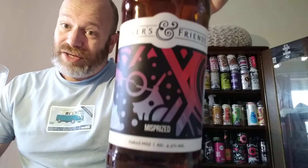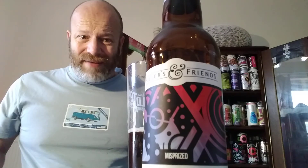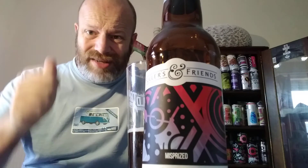Lovely subtle notes, lovely smooth mouthfeel. You do get a stickiness there which gives the inkling of the rum. All in all, this is the first one from the box — over the next five weeks I'll be getting one every week. It's a great beer to start off with and I hope the rest are going to be just as good. Fuller's and Friends — Fuller's x Magic Rock Misprized Oak Mild — highly recommended, it's a cracker. Please subscribe, let me know in the comments if you've had this box set, and I'll see you all on my next one. Cheers everyone!